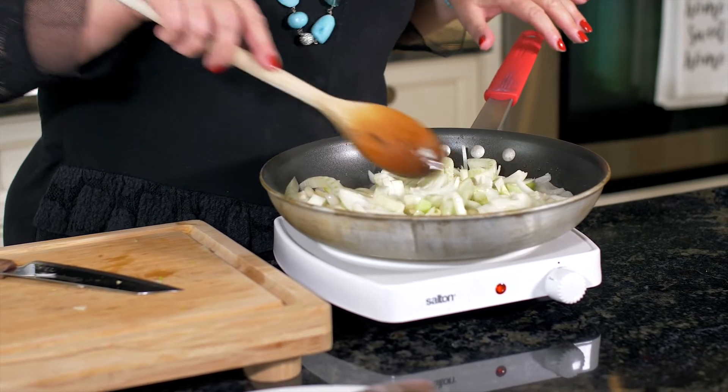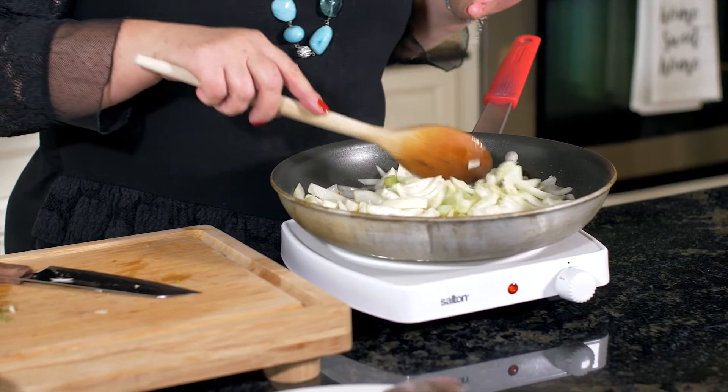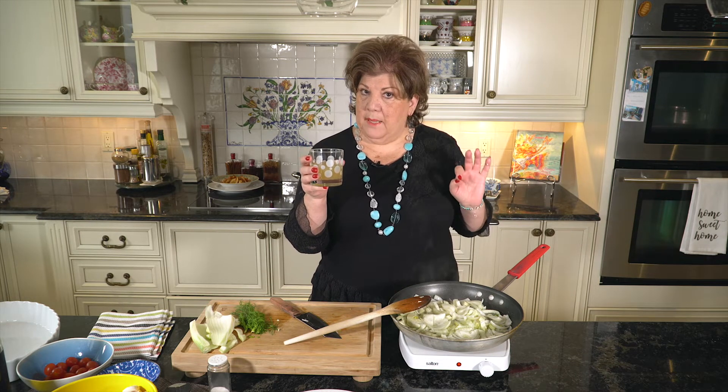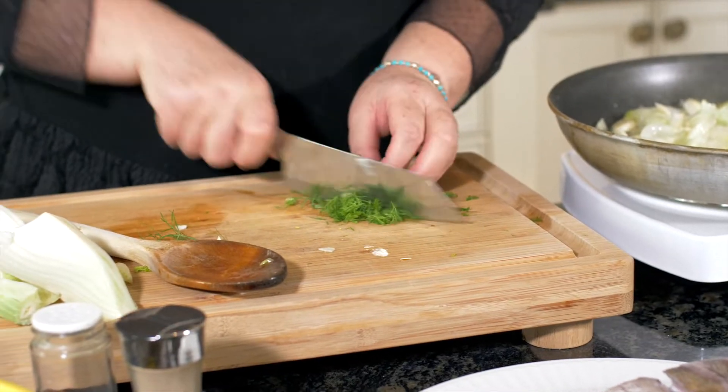And in just a few minutes, we're going to deglaze after the vegetables with one lemon — the juice of one lemon — and about half a cup of wine. This is what we're going to use at the end.